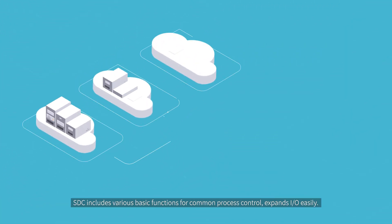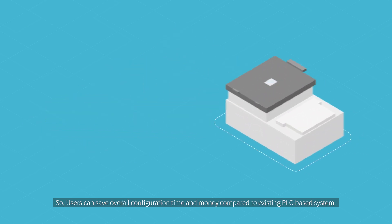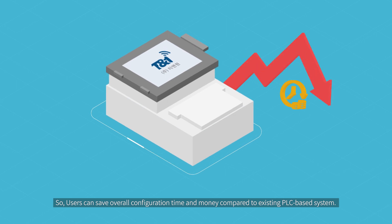SDC includes various basic functions for common process control, and expands input-output easily, so users can save overall configuration time and money compared to existing PLC-based systems.